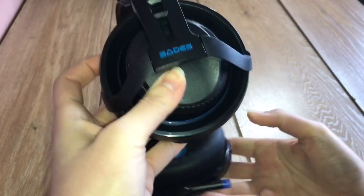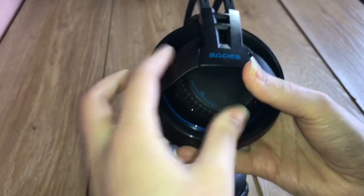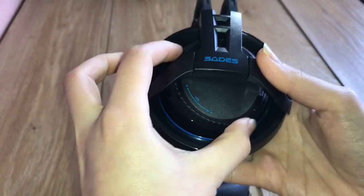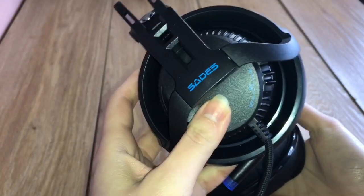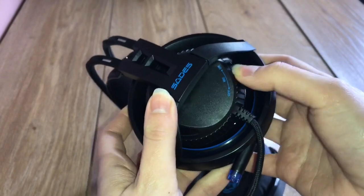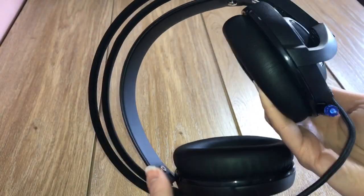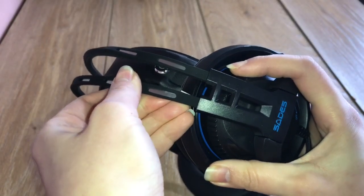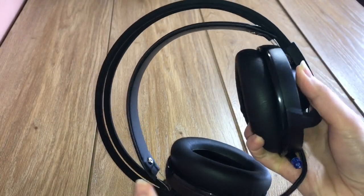Quite interestingly, the volume and mic controls are actually part of the outer headset, but sadly it wasn't that user friendly and it didn't have any light effects either, which is disappointing. It couldn't be adjusted in length, and it wasn't that good on noise cancelling either.